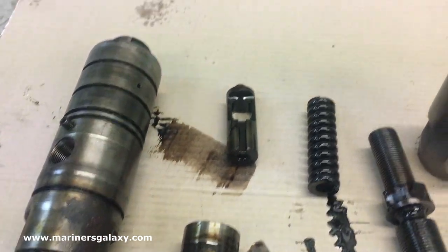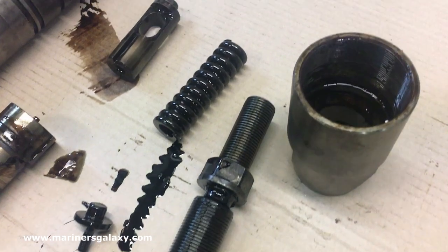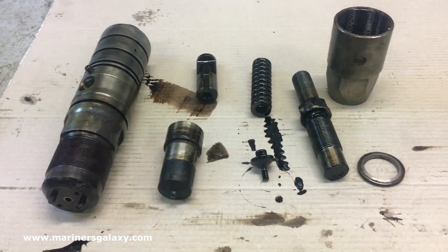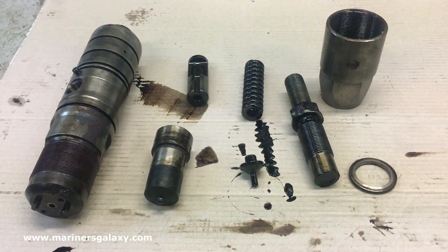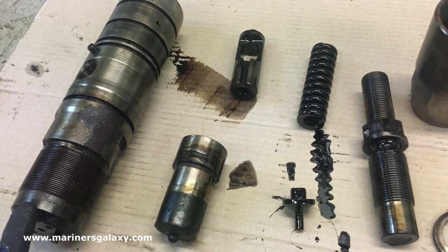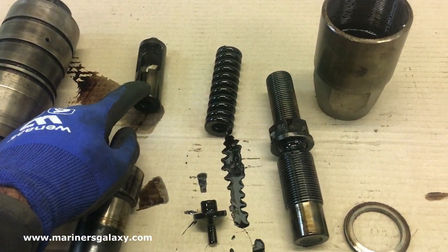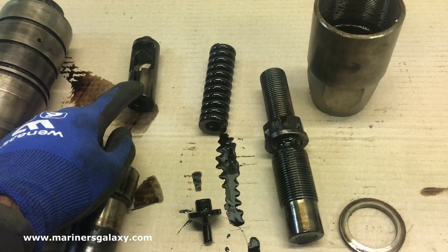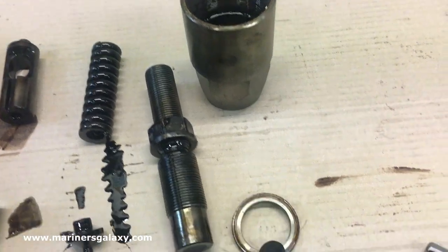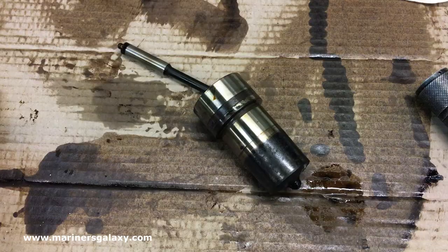This is the complete disassembled fuel injector for the MEN generator. This is the complete fuel injector body, then this is the atomizer, then this is the thrust plate or thrust carrier. Then this is the spring, then this is the spring plate carrier, then this is the washer which goes on the fuel injector side, and then you can see the nut.